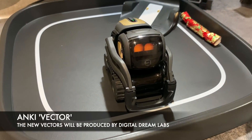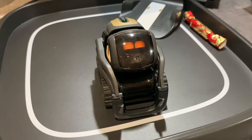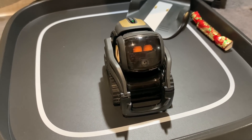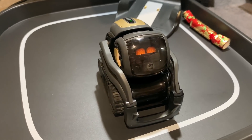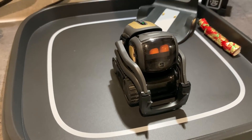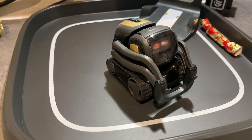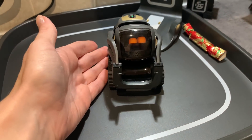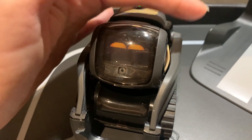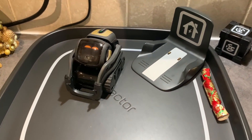If you're wondering what this is, it's a little home assistant robot with an Alexa built in. You can ask him the time, set a timer, ask about the weather, or random questions. He's also an autonomous robot — he wanders around, takes photos, and can recognize up to six faces and knows people's names. He does tricks with his little cube and loads of other things. This is the old model of Vector — he's got a broken screen so he needs fixing, but the new version comes out next year in May.